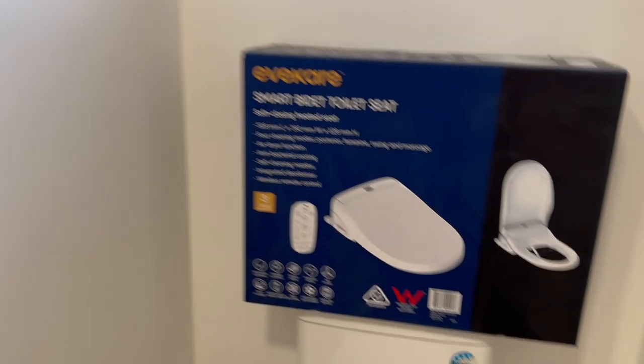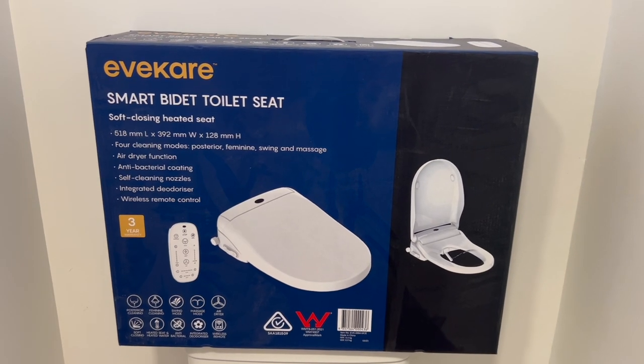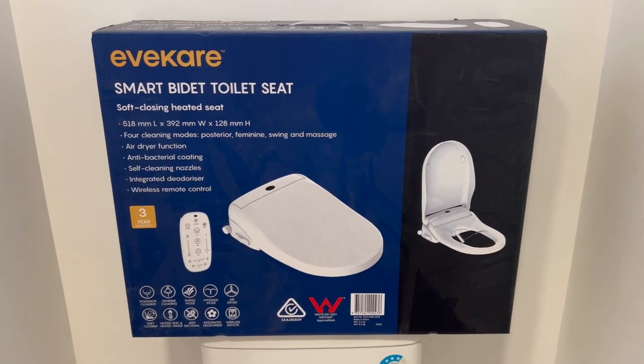G'day, just a quick review on our bidet toilet seat. This is the Evercare Smart Bidet toilet seat. We've had it for about a year and a half now, and it's been working really, really well.